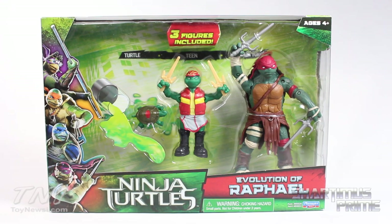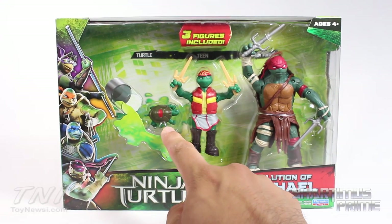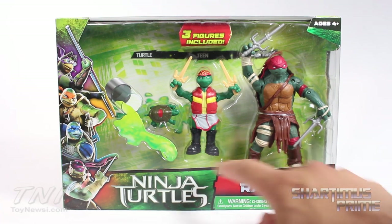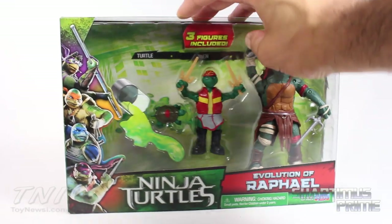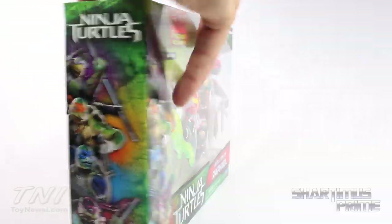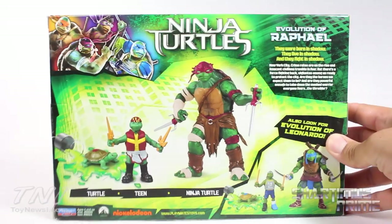Now this is a Target exclusive, pretty cool. We get this tiny baby Raphael, then a kid Raphael, then grown Raphael, and a picture of the Ooze little cardboard cutout. I think it looks pretty neat — very cool looking packaging. We get the four turtles over here, and four turtles again over there, and not much up top.